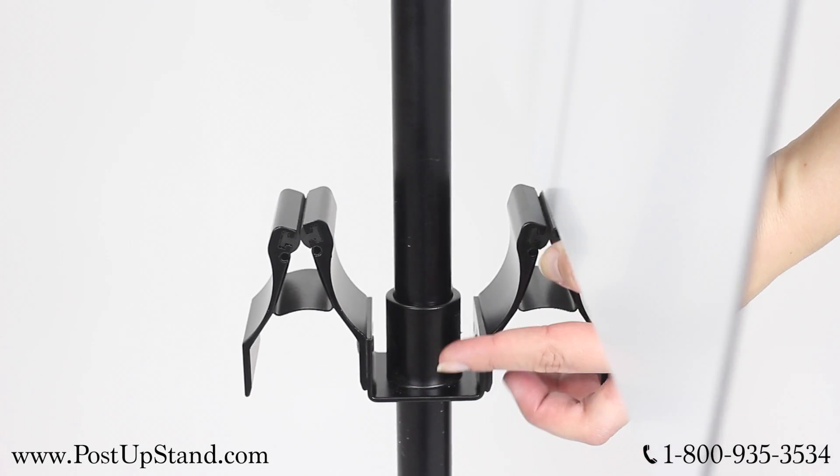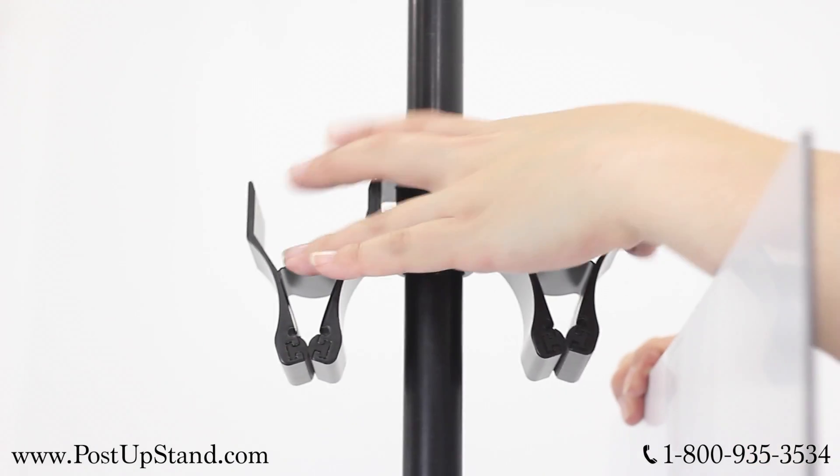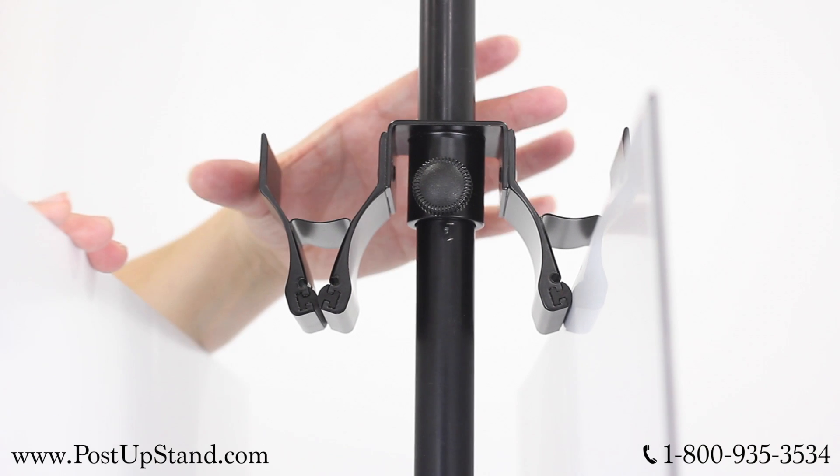Open the bottom clamp on one side and begin to insert your poster and close the clamp. Now attach it to the display by opening the upper clamp and closing it around the poster. Repeat this step with your second poster on the other side of the display.